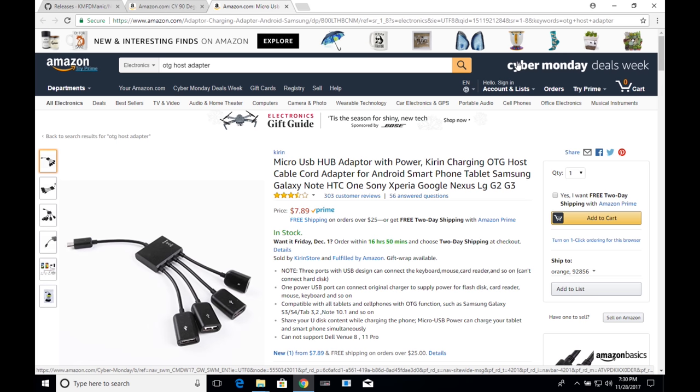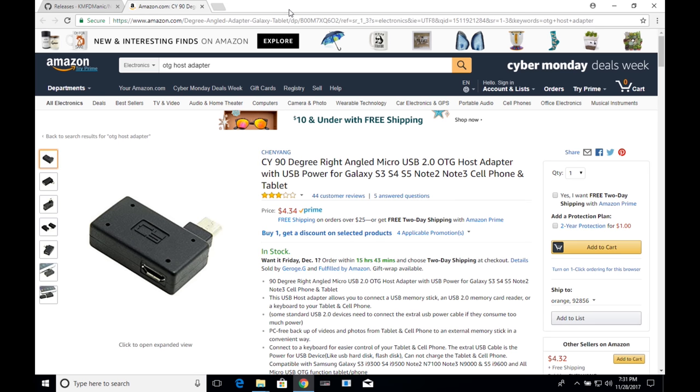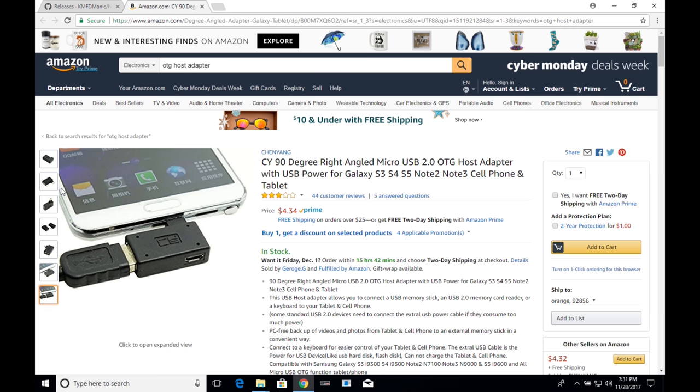The second thing you're going to need is an OTG host adapter. Most people use a particular adapter that plugs into the back of the SNES via micro USB and splits off into four ways — one connects to the wall, and the other three USB ports are for your flash drive, mouse, keyboard, or extra controllers. However, I chose the CY 90 degree right-angled micro USB OTG adapter because it's very slim-lined, less than five bucks, and easy to manage.